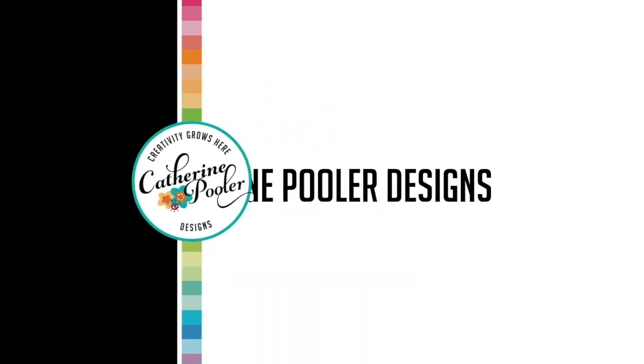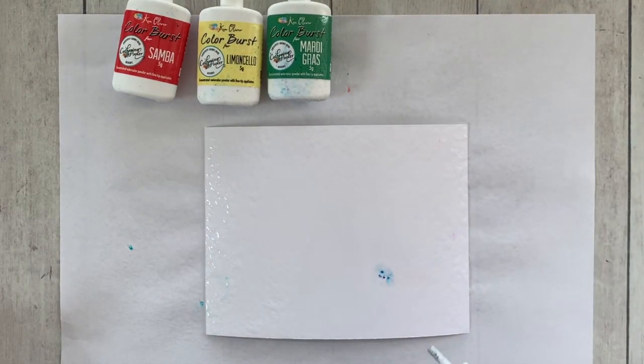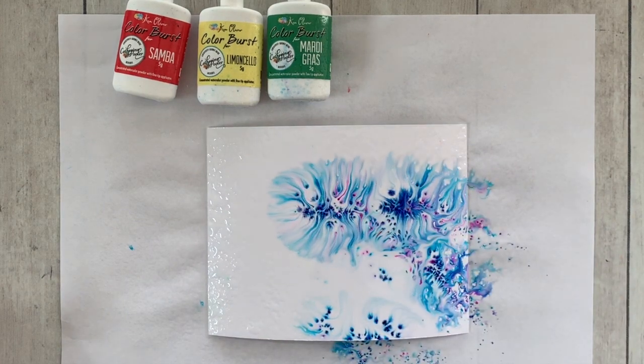Hey there, it's Katherine from KatherinePooler.com. In this video we are going to use some color burst backgrounds along with some resist techniques. Here I am just sprinkling on some powder — this was a wet piece of watercolor cardstock.